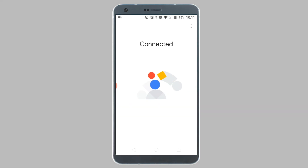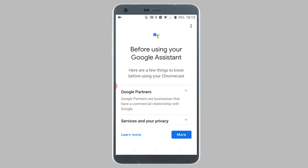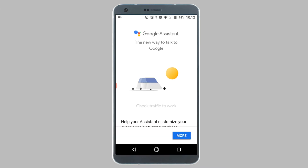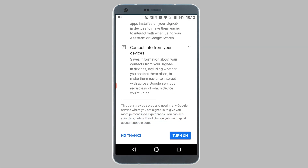Once you are connected to Wi-Fi, you will be asked if you want to link your Chromecast to your Google account. Choose either Not Now or Next to proceed. Now you will be asked if you want to link Google Assistant with the Chromecast. Scroll down and tap on Next. To link Google Assistant with your Chromecast, scroll down and tap on Turn On. If you do not want to link Assistant, tap on No Thanks.